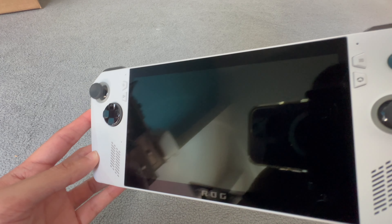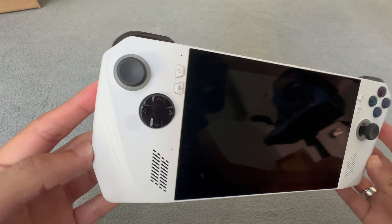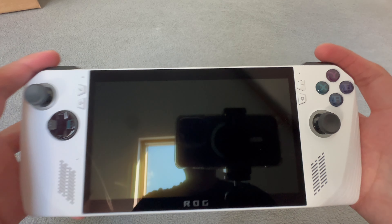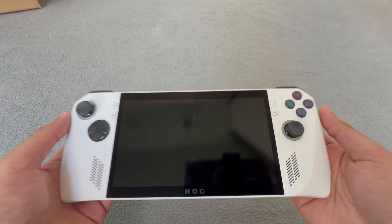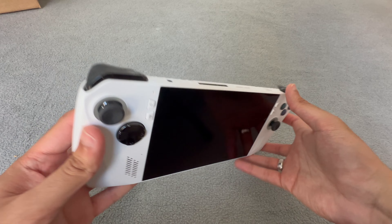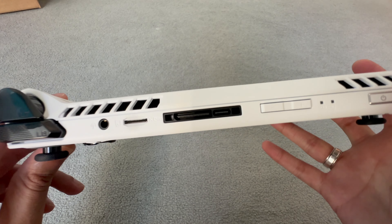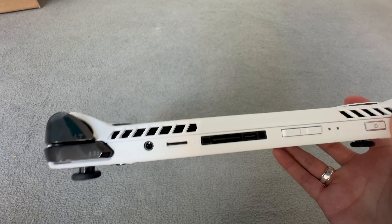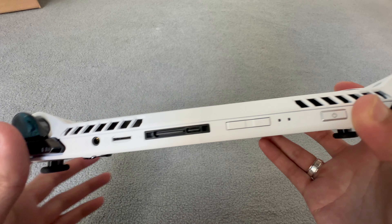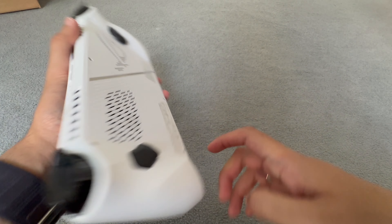The screen itself looks immaculate - in very, very good pristine condition. Now this is the Ally, not the Ally X. The reason I didn't go for the X is it's pretty much the same but just a bigger battery and more RAM, and I don't think I need that. You can see the ports right here - it uses this unique port system. The charger is USB-C, there's an SD card slot right here.